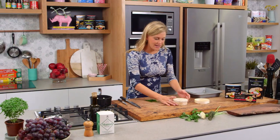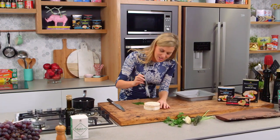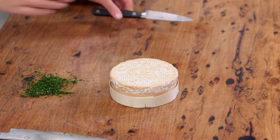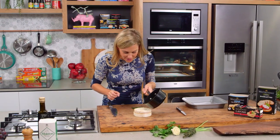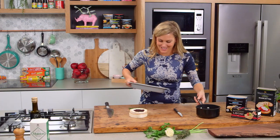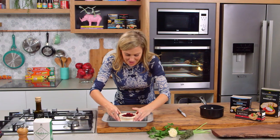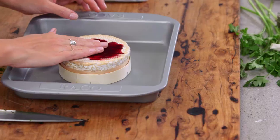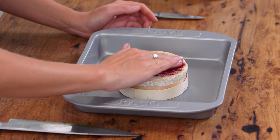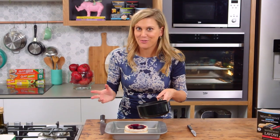Now the wine has cooled down. I'm going to place the cheese in its lid for extra protection, then with a small knife make around ten incisions. Now with the wine, pour it very carefully over the top. Place it on a little baking tray because it can get a little messy, and then gently press it in with your hands so the cheese absorbs that delicious red wine. Give it a little bit of time between each pour — you can't rush these things.